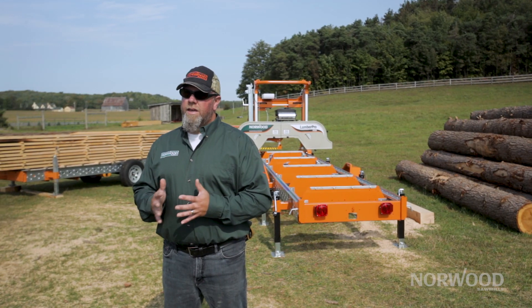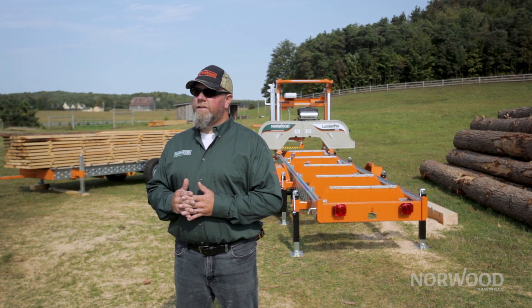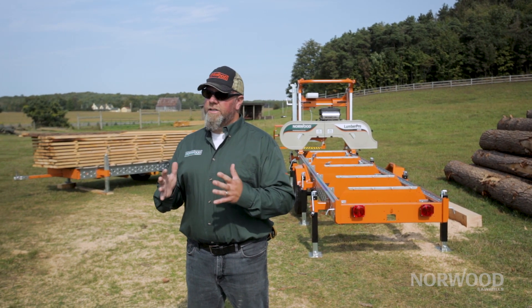Hey guys, Trev here with Norwood Sawmills. I want to talk to you about blade pitches. Everybody when they get cutting kind of makes and decides which works best for them, and these ideas I'm going to give you sometimes vary by region in the country as well, but this is a good rule of thumb.